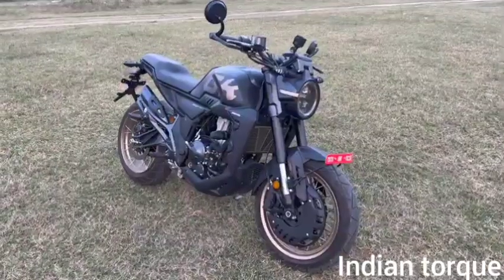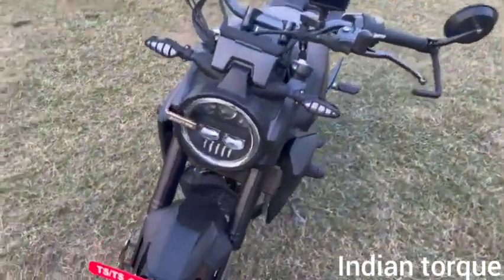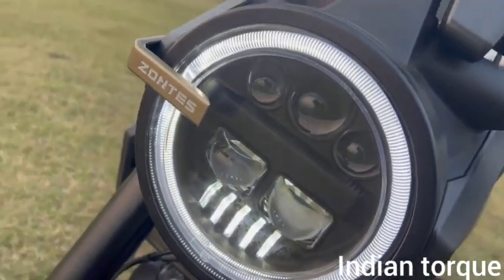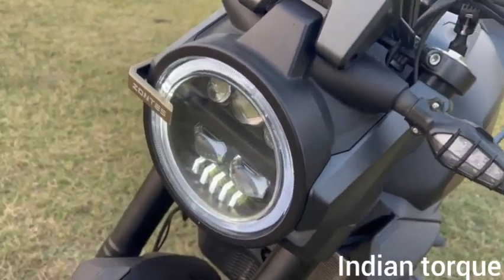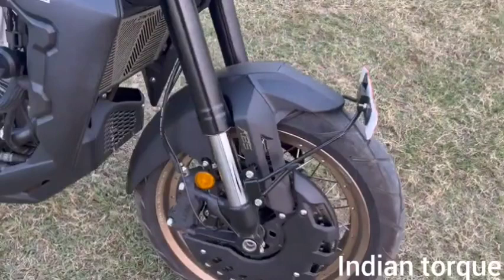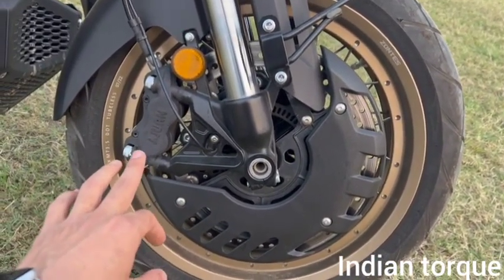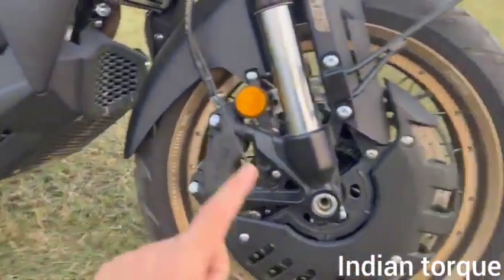Now let's do the walk-around. At the front, you have daytime running lights and the Zontis projector setup with high beam and low beam. It looks beautiful at night — a night ride review is coming soon. There are 43 mm front forks and 320 mm disc brakes. This disc brake cover is rarely seen in this segment. Both front and rear wheels have tubeless tires on spoke wheels, which is a significant setup and part of why the price is slightly higher at Rs. 3,47,000 ex-showroom.